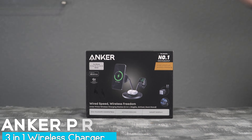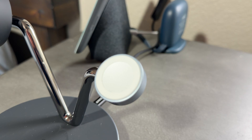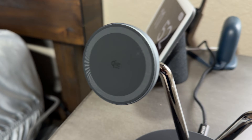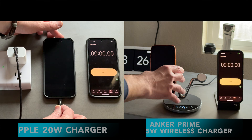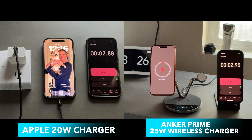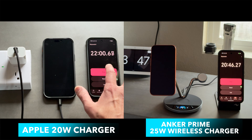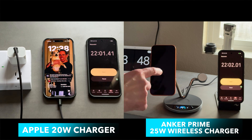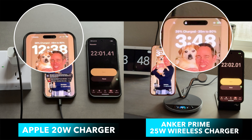Until now. This is the world's first 25-watt wireless charger with active cooling and a built-in display. And for the first time, wireless is actually fast. This charges an iPhone 17 Pro Max to 40% in only 22 minutes — that's faster than using Apple's 20-watt wired charger, and it's going to keep your phone much cooler.